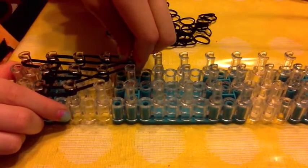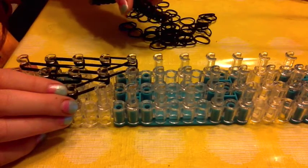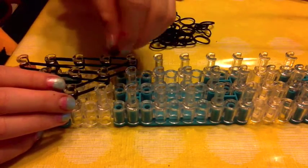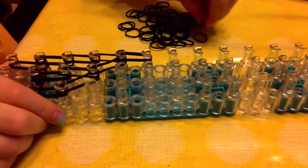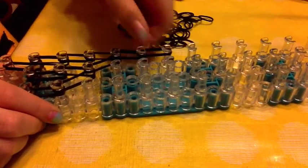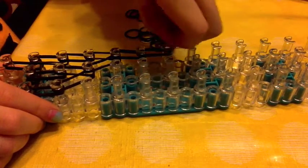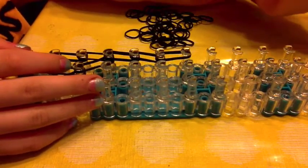Now we're going to make the tip — the little thing that kind of curves. So keep on taking two bands: go one, two, three.